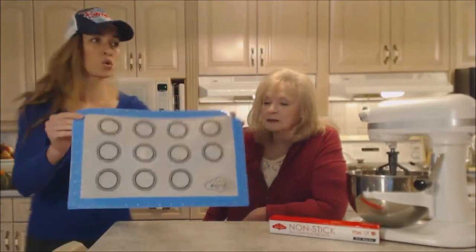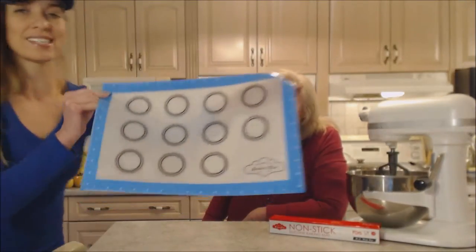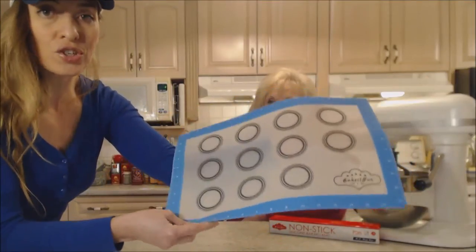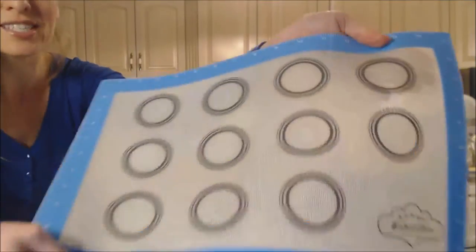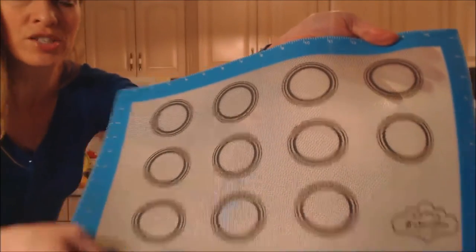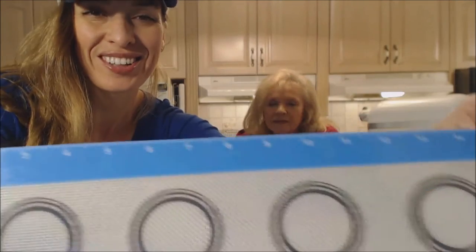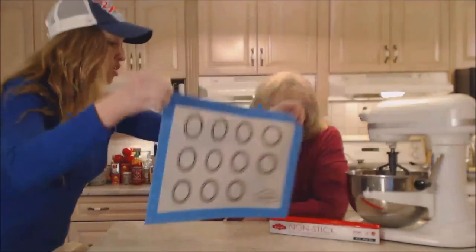Now let me show you what these look like. What's cool about this one is it actually has markings for where you place your cookies, with different rings for different sizes. It also has measuring in inches on the outside on all sides. How cool is that?